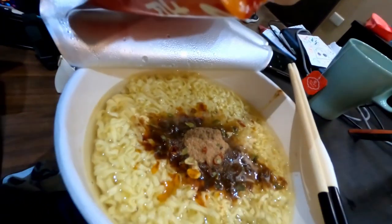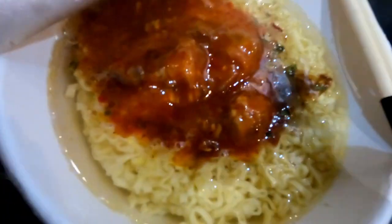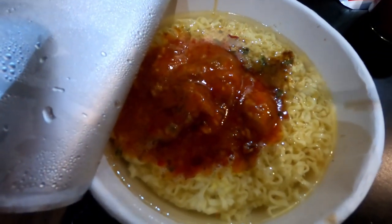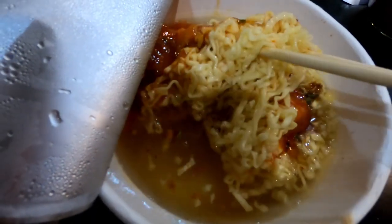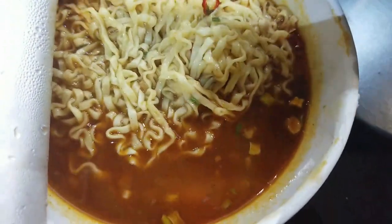It actually looks kind of gross. This is what it looks like — after mixing, it actually smells really good, just like mala hot pot. It's quite a bit of noodles. Here is one piece of beef — it's already cooked, so you basically just have to heat it up. The beef is like tendon and beef. That looks good. There are real chili pepper flakes in there. I can already tell this is going to be delicious.